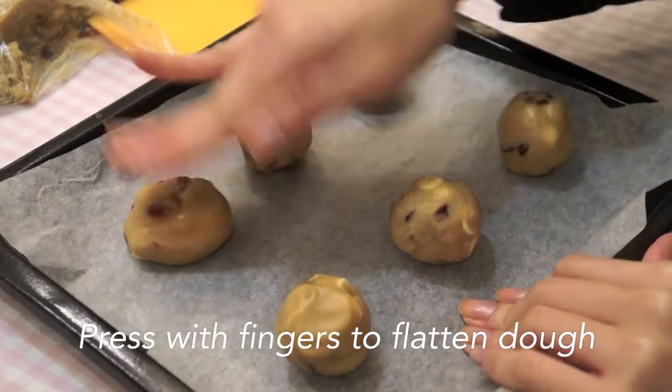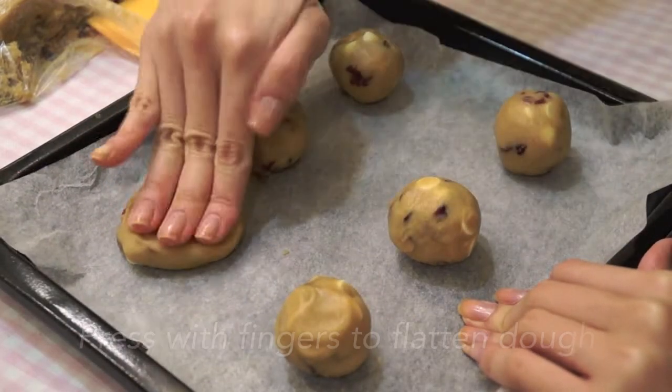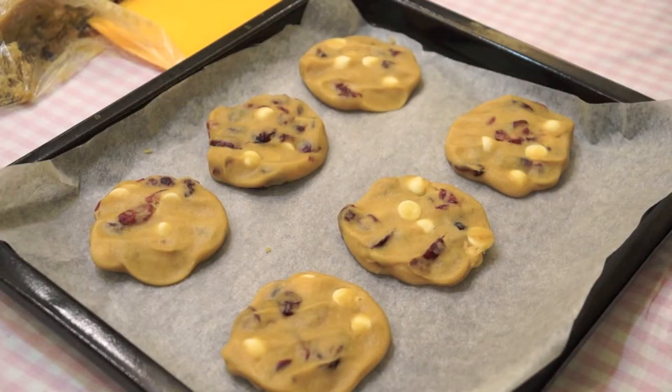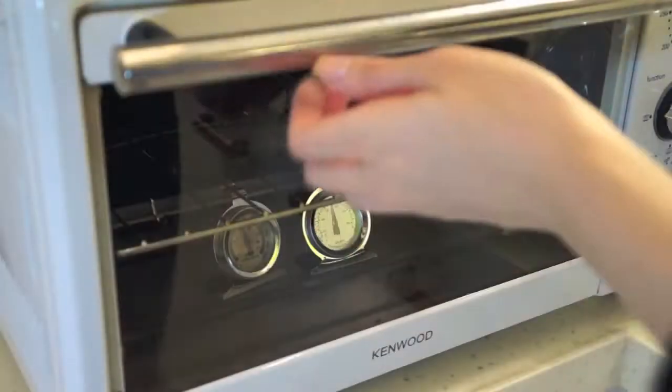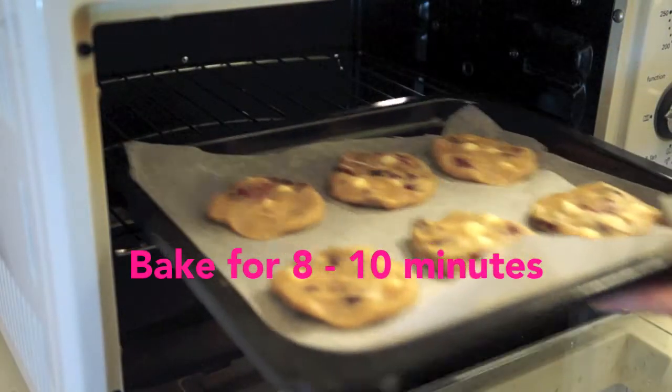Press gently with your fingers to flatten the dough. Now pop them into your preheated oven for 8-10 minutes.